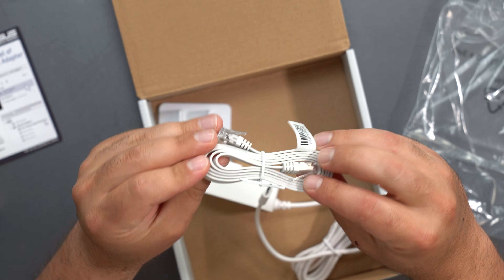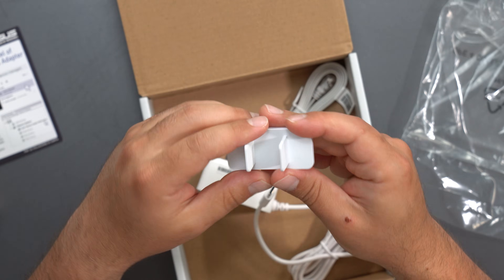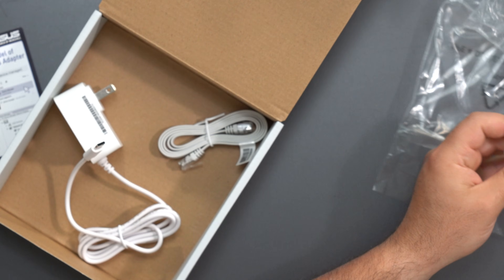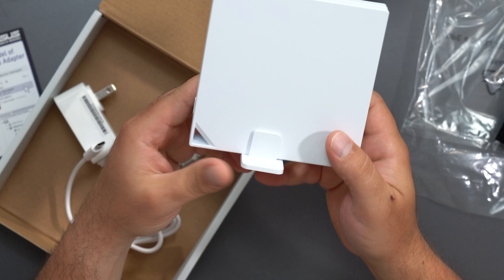We have an Ethernet cable — it doesn't specify if it's Cat 5e or Cat 6, but I'm assuming it's probably Cat 5e because the ports are gigabit ports. And then we have a little stand, so if I wanted to rest the router I could basically just pop it in like that and I should be good to go.